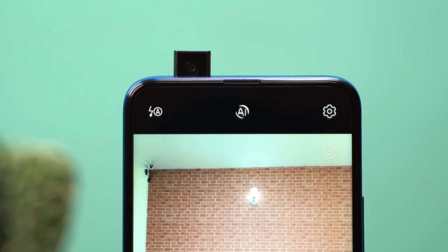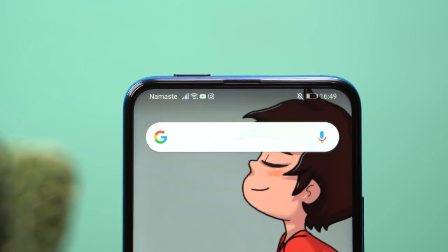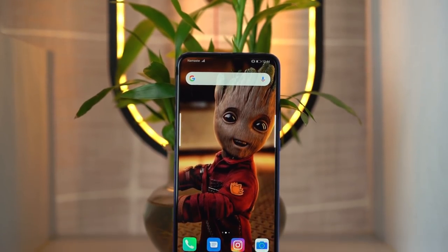The Honor 9X display uses a pop-up camera, so there is no front camera cutout. The bezels are a little bit more noticeable, but overall I think it gives a cool full-screen look. That's a full look at the Honor 9X design and display.